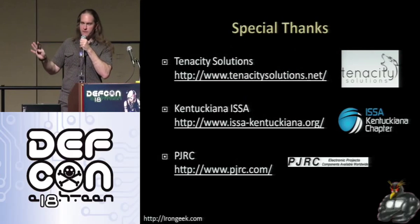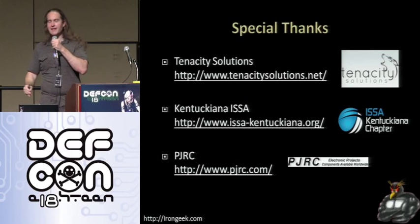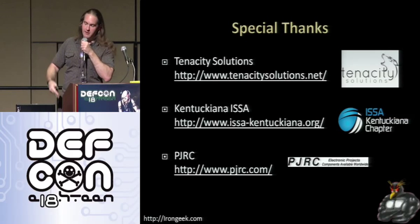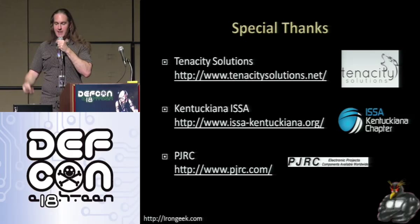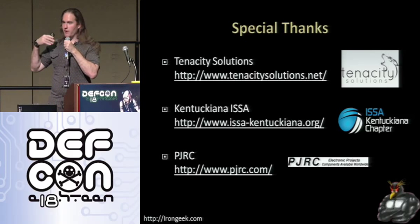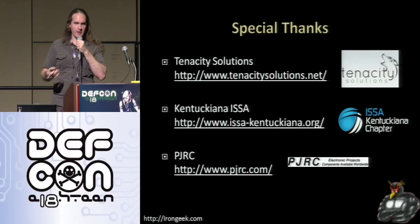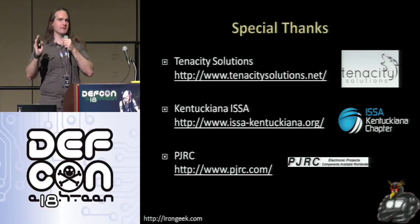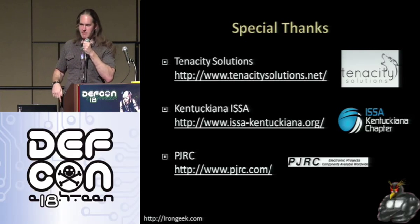First of all, a few special thanks. Thanks to Tenacity Solutions for helping finance the project and for helping to get me here. Kentucky Anna ISSA for also helping to get me here. And of course, PJRC for giving me some extra promotional materials and sending me some free hardware to start work on this project. If anybody wants any of their little flyers on how the Teensy is built and what the pinout is, come see me afterwards.